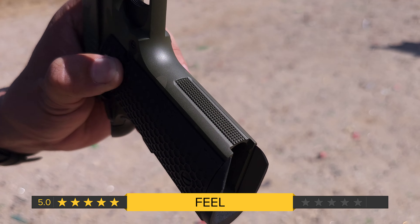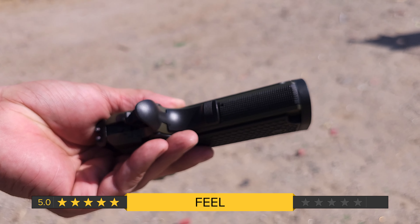Next we have reliability, and I'm going to have to give that a five because it ran every round we put through it. In terms of reliability, I'm also going to give it a five — it pretty much ate everything we ran through it. Next is feel, and that is a five for me. It feels like a 1911. I really do like these grips — they're not overly textured but they just feel really good in the hand. It does have checkering in the front and rear. I'm going to give it a five for feel.